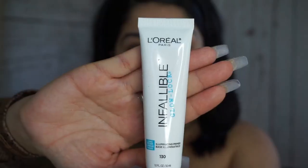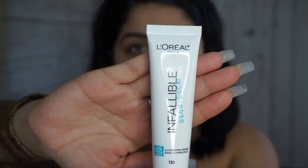For today's video I am going to be doing a New Year's look, so if you guys want to see what I come up with, stay tuned and keep on watching. The primer I'm going to use today is this one — the Infallible Glow Lock from L'Oréal.